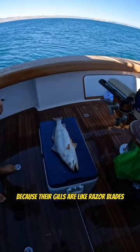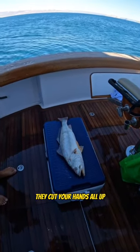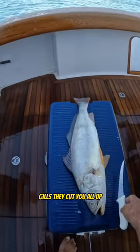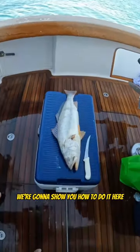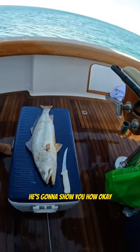These things suck to gill and gut because their gills are like razor blades — they cut your hands all up. You never want to put your hands inside of a croaker's gills. We're going to show you how to do it here. Captain Dave, he's a professional, and he's going to show you how.